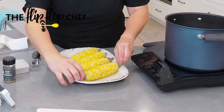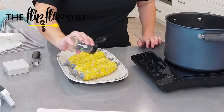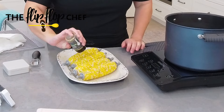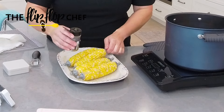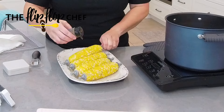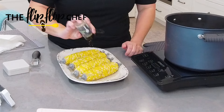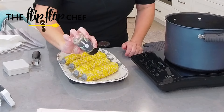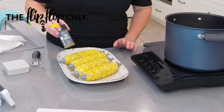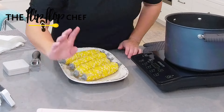Then I'm going to take my lemon garlic seasoning and shake some of this over the top. I'm not measuring — you can do as little or as much as you like. This is my boys' absolute favorite seasoning. Whenever I grill them chicken — usually once or twice a week — they both always say lemon garlic in sync.